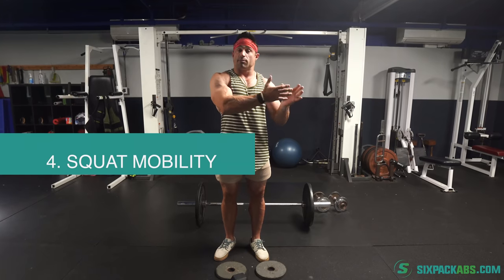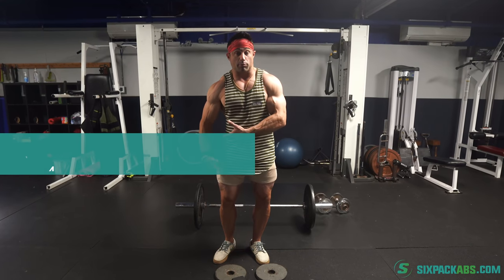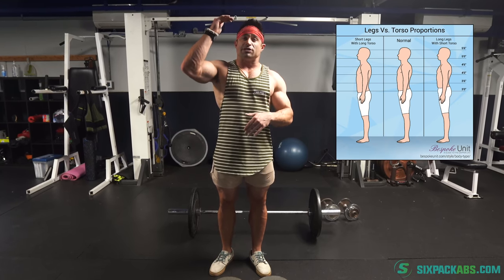For some people — some portion of the population — the way that their body's built, the way that their bone length is, the way that their legs sit in their hips, the barbell squat is anatomically very advantageous. But for another large portion of the population, maybe your hips sit a little bit wider, maybe you have really long femurs, maybe you're really tall with a long torso and really short legs — maybe the barbell squat just really isn't designed for your body. So that's why I wanted to show you guys these couple of variations.